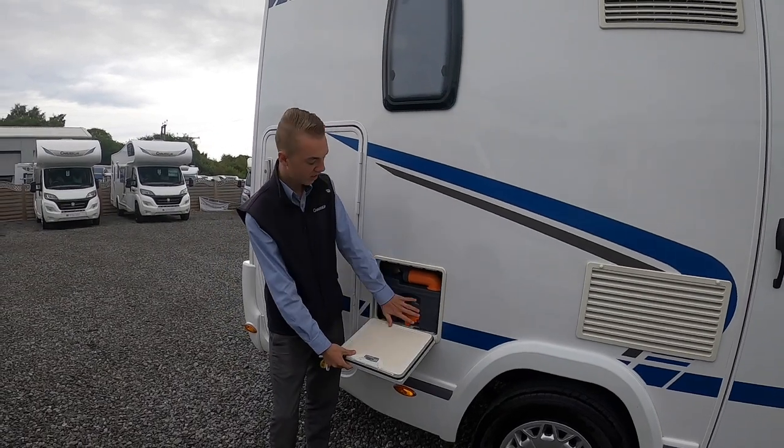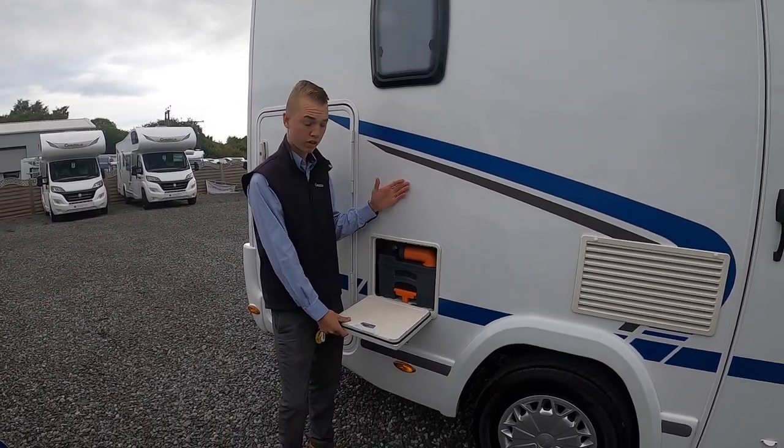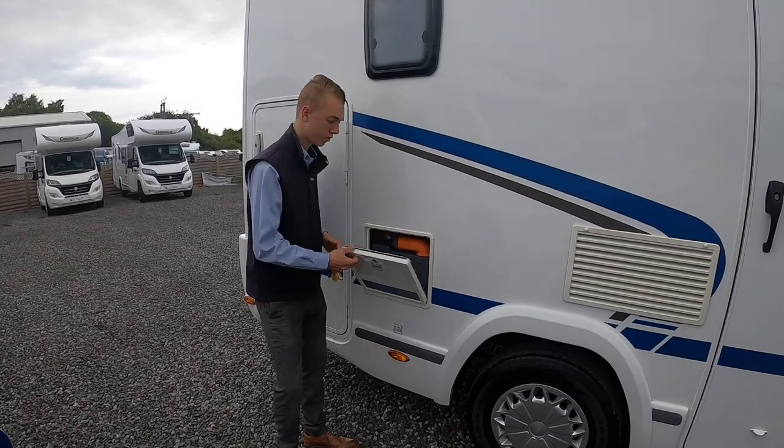You'll not get this cassette out if the slide door blade is open — it's got to be closed. I'll show you that from inside as well.